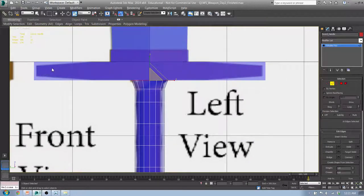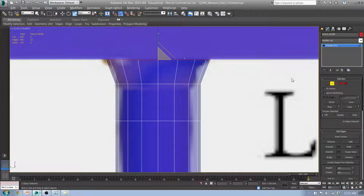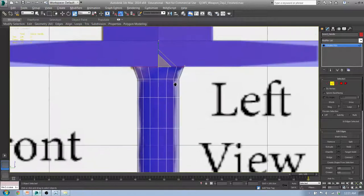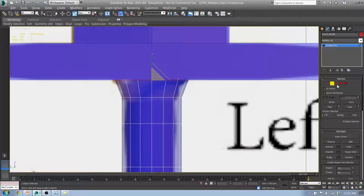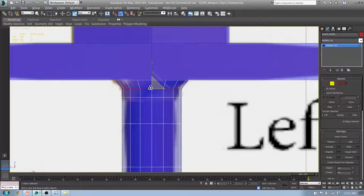I noticed last time we didn't change our handle like we should have — we'll fix that in a second. In our concept art it's a smooth sort of transition. We can do that, we just need to insert more loops. In Edge mode, marquee select straight across, go to Loop, Insert Loop, and rescale that a little bit. Hit W and move it up a little bit and rescale again. Do the same thing up here — marquee select across, go to Loops, Insert Loop. Double-click and scale it in a little more.